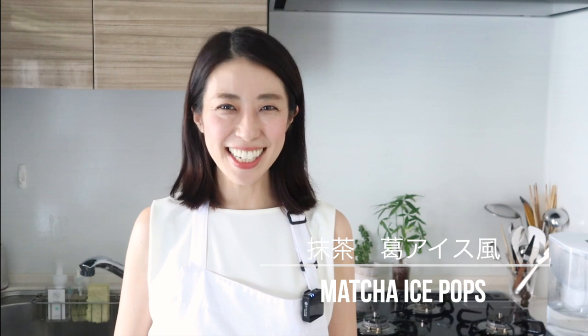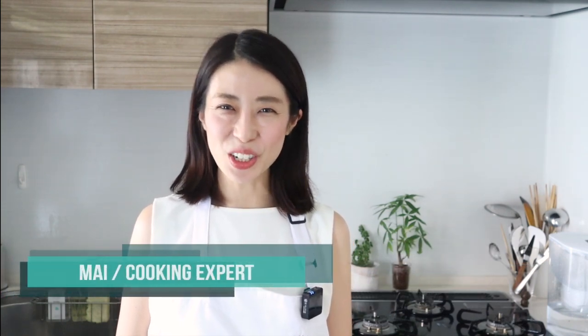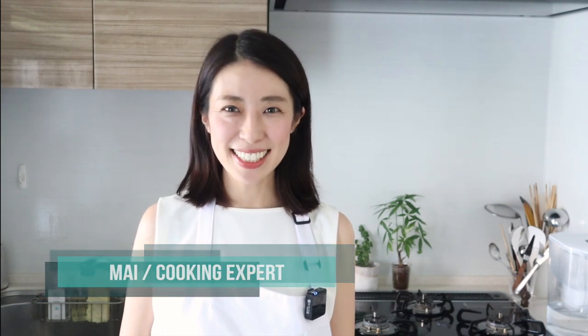Hi, welcome to my channel. I'm Mai, a local Japanese cooking and dessert expert. Minasan konnichiwa, Mai desu.